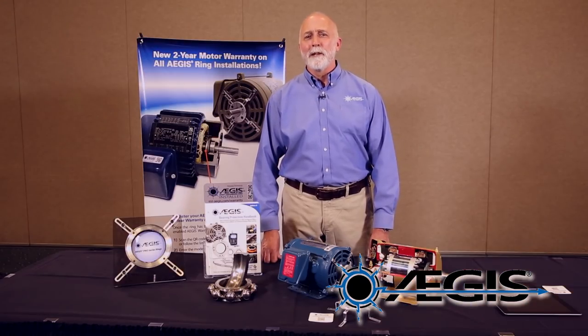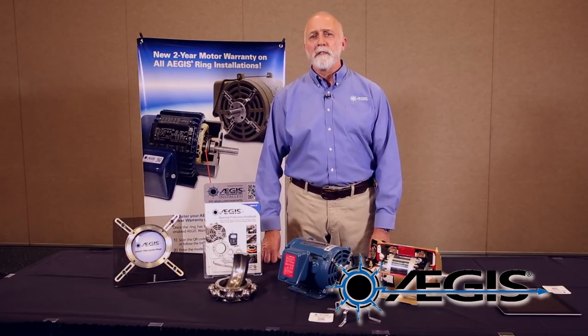The Aegis two-year warranty puts our money where our mouth is and provides peace of mind after Aegis is installed, so that you can rest easy knowing that your motor is covered from fluting damage.